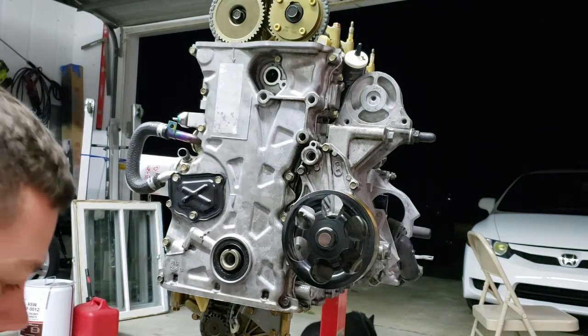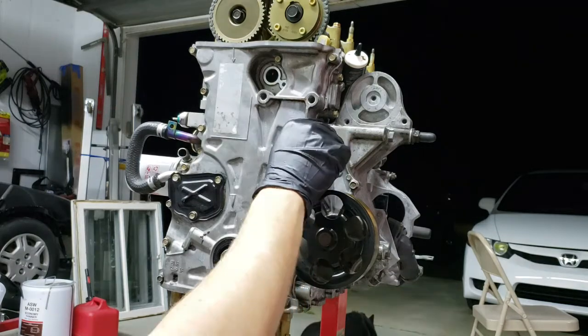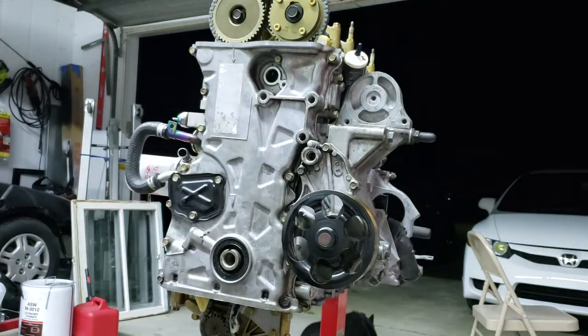The next thing I'm going to do is put our pan on. I'll flip it over real quick — actually I'm not even going to show you that because it's the same exact thing as this: a bead of silicone, bolted up, easy squeezy.